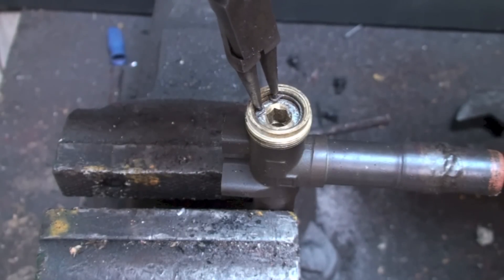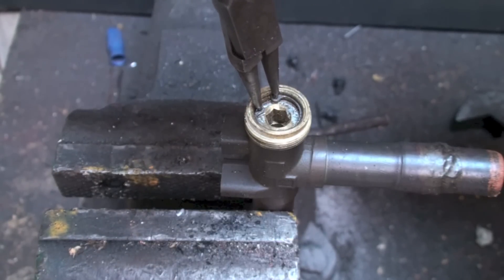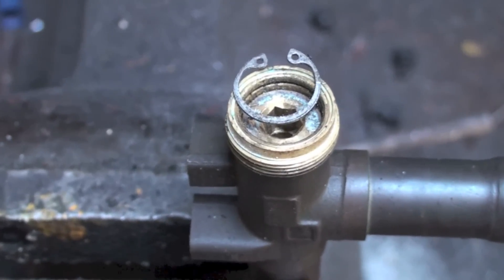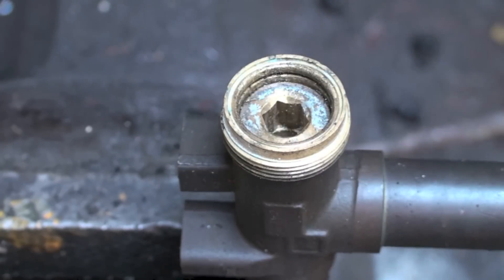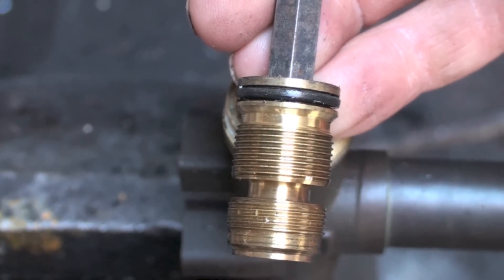Here I've got a set of pliers and I'm gonna pull this out. It's never as easy as it seems, so I'm not gonna subject you to all that. I will just show it taken out, but this is one of the types of pliers you'd use. There's the snap ring pulled out, and you're ready to pull the plunger up. Now your plunger's out.